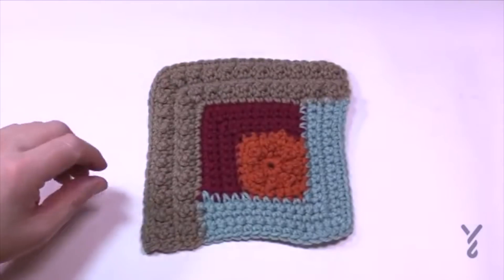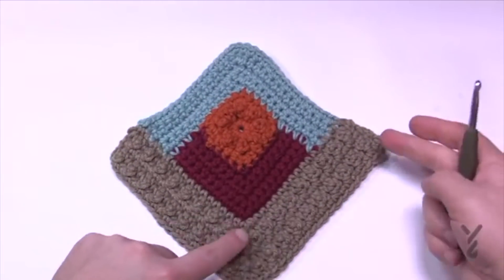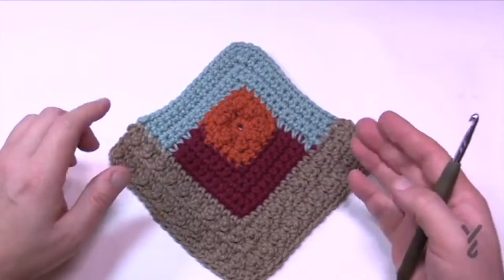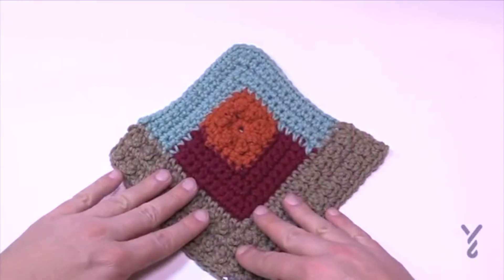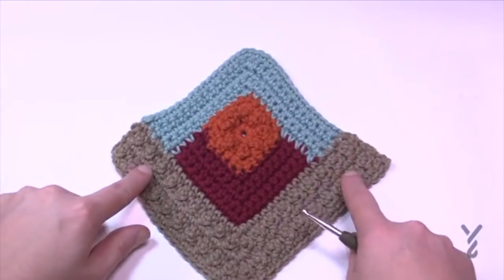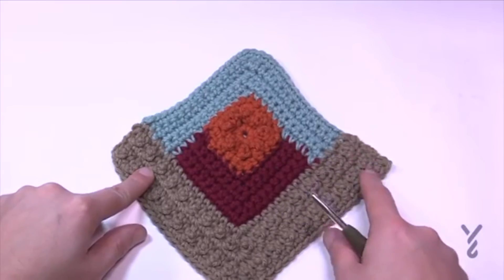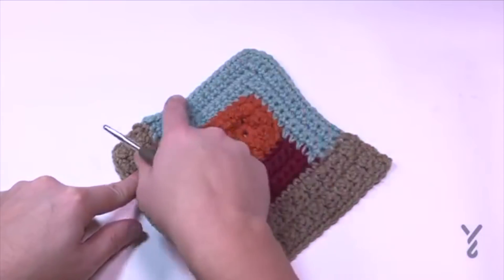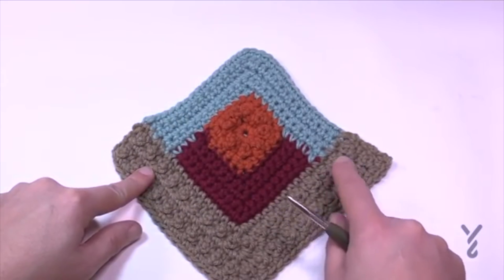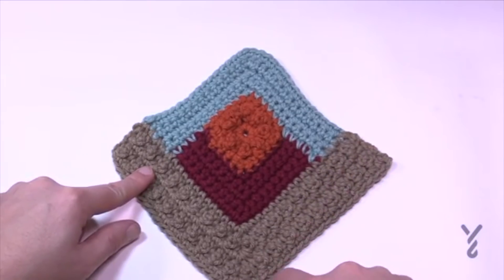Section four is done. For section five we turn it around and start here, going up to the point and back down. To keep with the color sequence, one side will always be darker and the other lighter. What we just learned in section four is exactly the same thing we're about to do — I'll just kick you off to make sure your counts are right, then do rows 2, 3, 4 and 5 with those long double crochets.